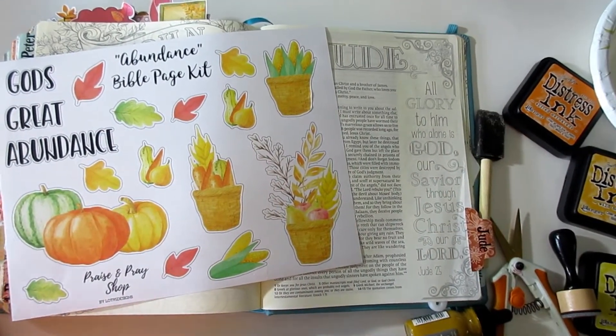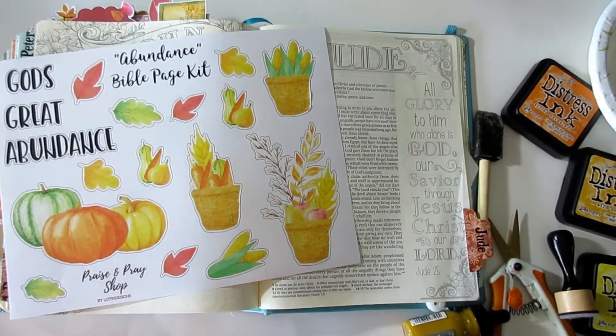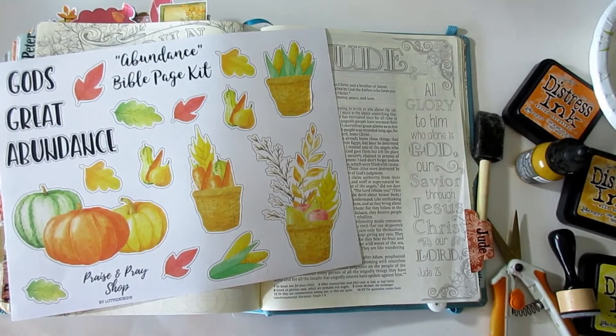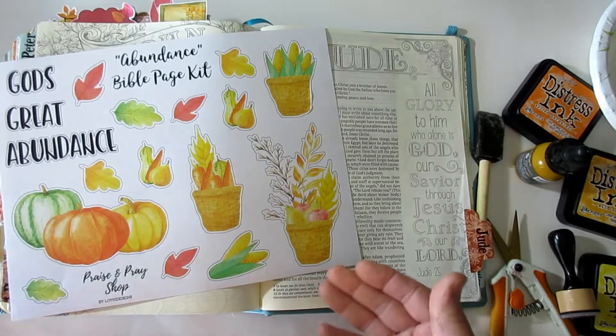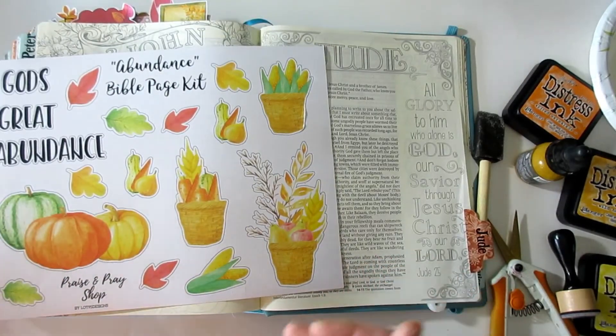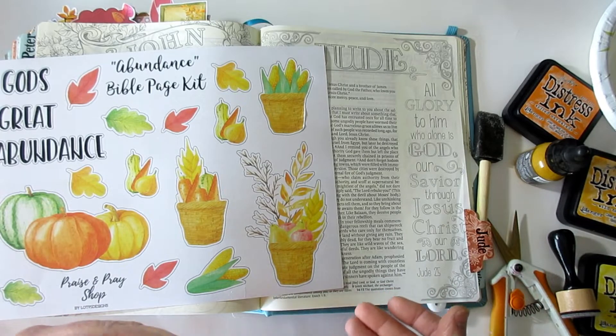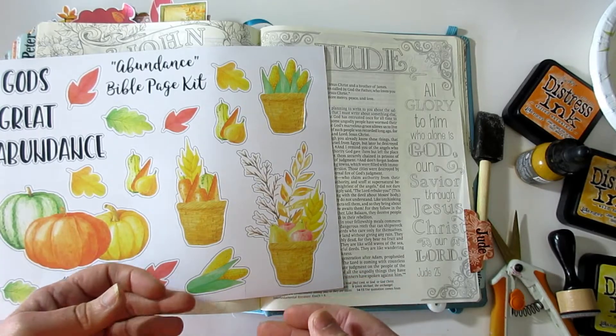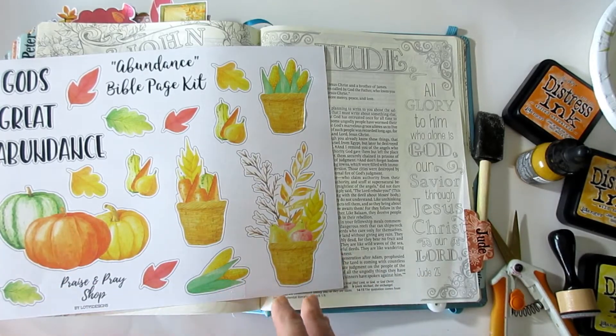Good morning everyone and welcome to Technique Thursday. Last week we used distress ink in our Bible page with the Bible page kit, and this week I wanted to use distress ink again but wanted a little bit of a different background and I want the distress inks to move more on the page.